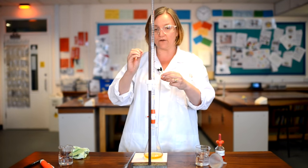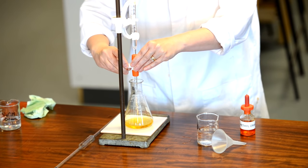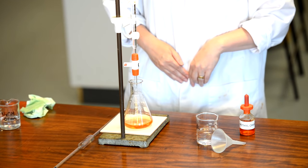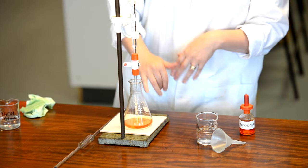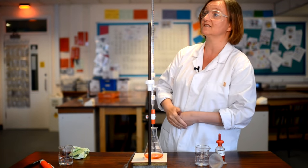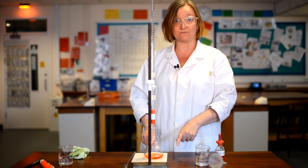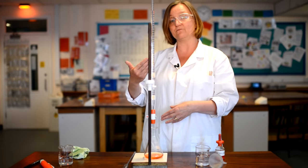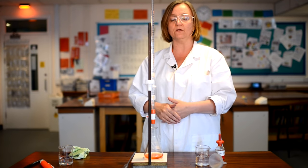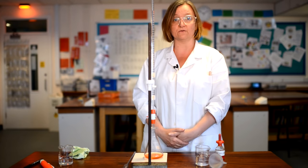Now I can add the acid slowly — you need a steady hand for this. I want to open the tap so it is dripping one drop at a time, and keep swirling. I think that was it — you can see it's not gone to that bright pink colour we had before, but it's certainly not yellow anymore. This is a much more accurate titration and is in fact just over 13.1 centimetres cubed, so I definitely overshot the end point on the first one. To confirm, I would take a new sample of sodium hydroxide and repeat, aiming to get at least two readings that agree within 0.1 of a centimetre cubed. If I got 13.1 or 13.2, I could say those were reliable results and proceed to the calculation.